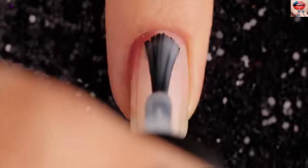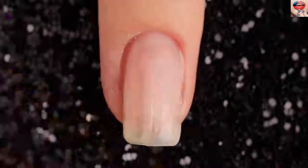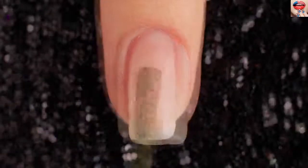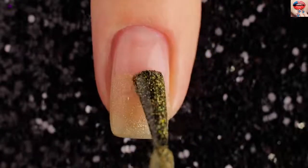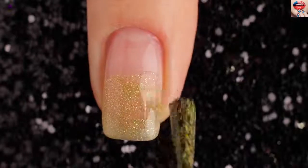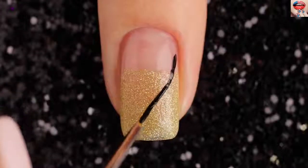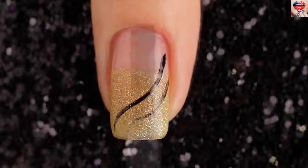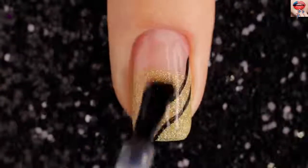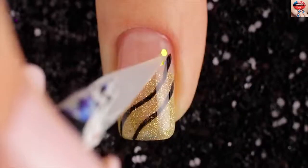For the seventh design, use white color to paint the base. Use a gold sparkle nail polish to draw at the bottom of the nail. Then use a small brush and black nail polish to paint two oblique lines. Top it all with a great top coat. Finally, put some gold flakes.